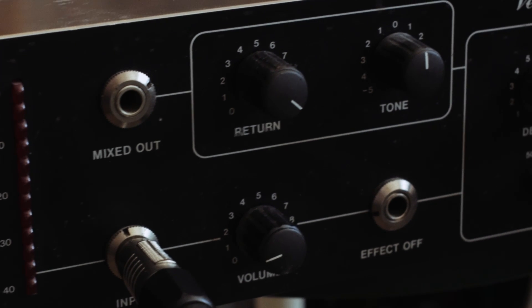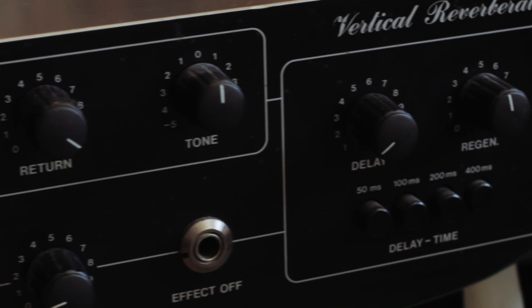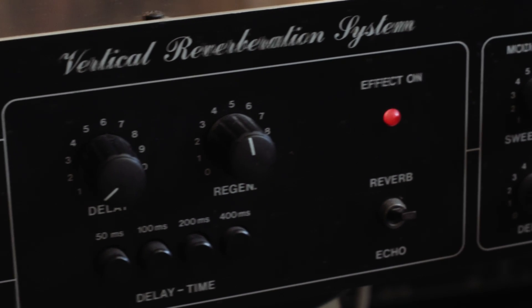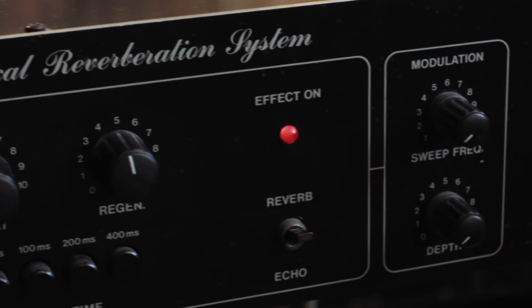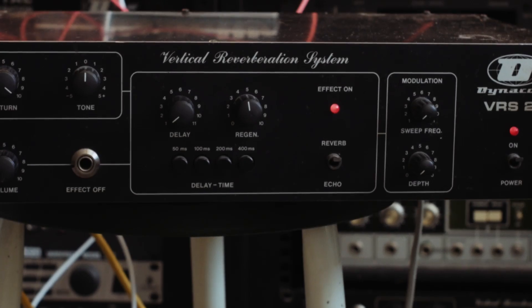Here's the Dynachord VRS23 from the 70s. It's an analog delay box based on BBD chips, and it'll also do super nice long and washy reverbs. But it's 2022, and wouldn't it be lovely if it spoke modular?